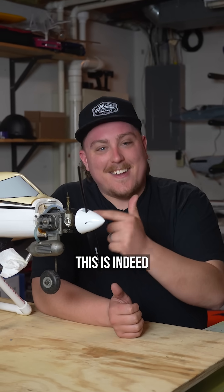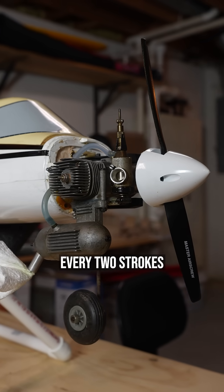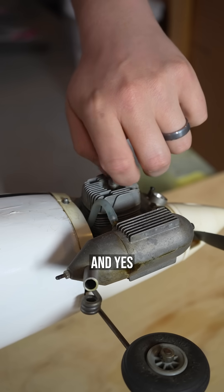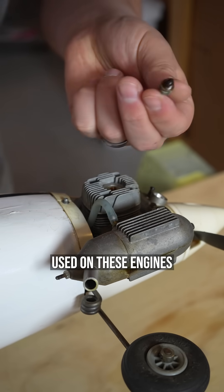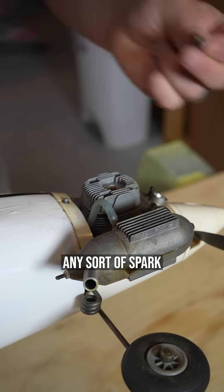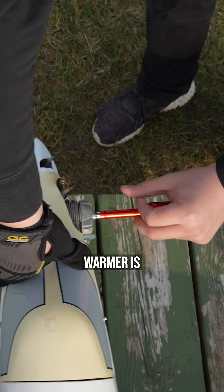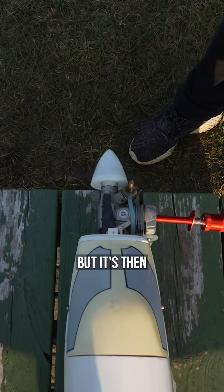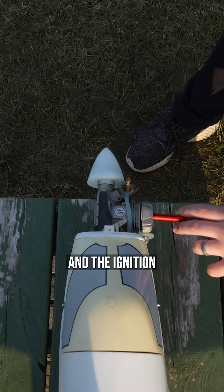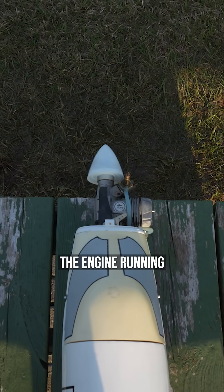This is indeed a two-stroke engine, meaning that it completes its power cycle every two strokes of the piston. This is a glow plug and not a spark plug — there's no ignition system used on these engines to provide any sort of spark for ignition. A glow starter or glow warmer is used to heat up the glow plug initially for starting the engine, but it's then removed and the heat from the compression and the ignition of the fuel keeps the plug warm and keeps the engine running.